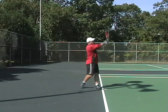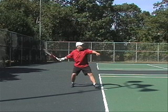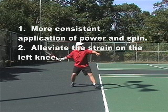After seeing this you may ask yourself why would we change this forehand. A couple of reasons for that. First and foremost, the player's most common error is to hit the ball long due to insufficient topspin on the forehand.